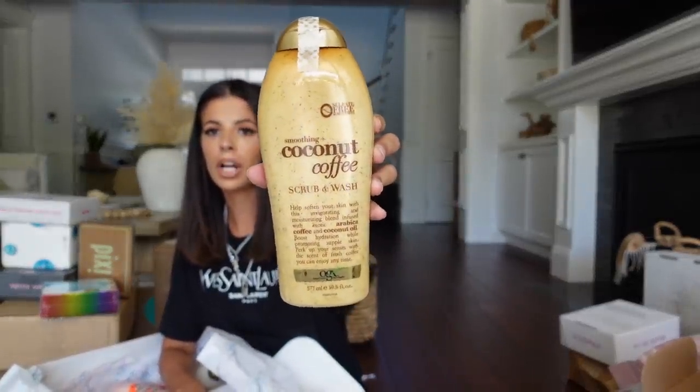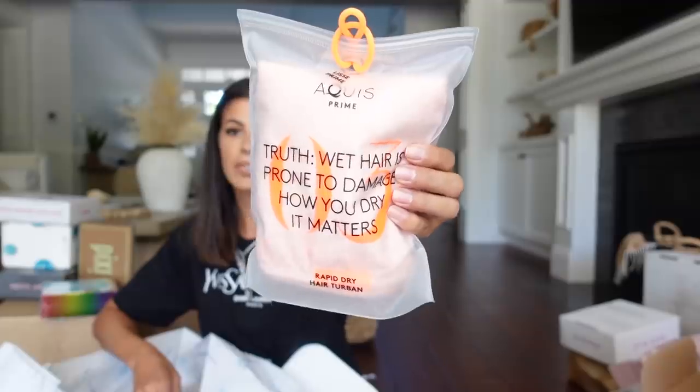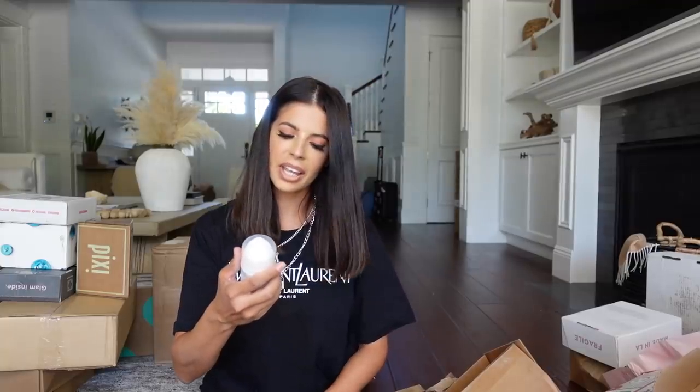We have a package from OGX. First we have the Coconut Coffee Body Wash and Body Scrub, the Rosewater Sea Salt Body Wash and Body Scrub, a really cute tangerine hair towel, and the Coconut Miracle Oil Conditioner and Shampoo. Thank you guys at OGX. From Wren Skin Care, I got the Makeup Express Remover — it's kind of like the Clinique Take the Day Away but in a pump form, which I really like.